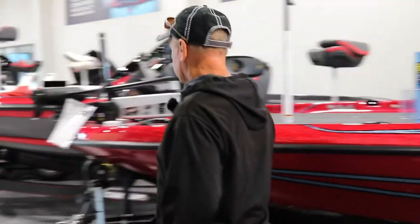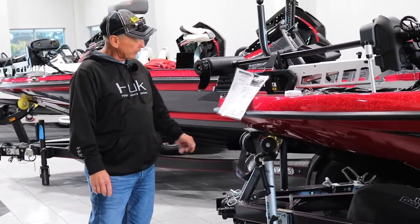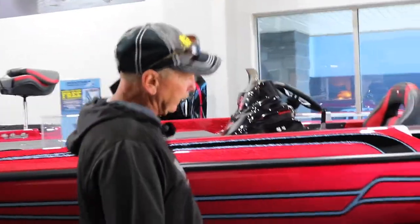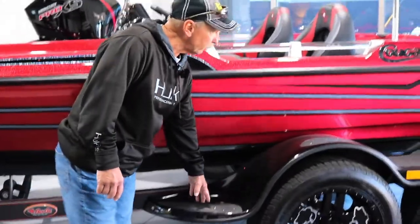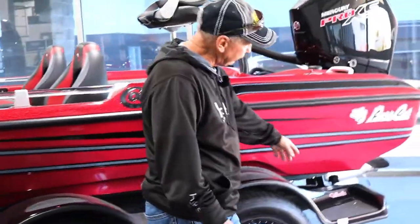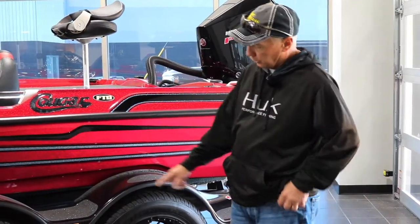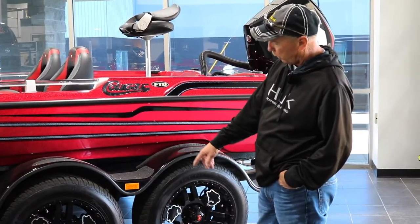We'll start down here with the trailer. It's got a tandem axle trailer with a swing away tongue to help you get it in the garage. You can see the spare tires under here. It's got fiberglass fenders, and you can step in and out of the boat in five different areas. A lot of fiberglass trailers you can just get one in the middle on each end, so they've done some neat things here. Their tires are probably top in the industry — high quality.